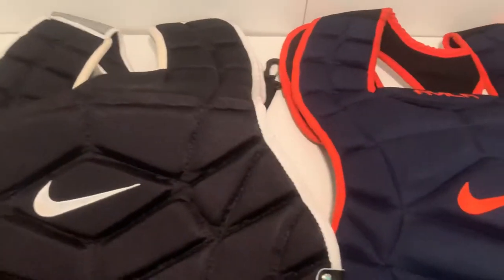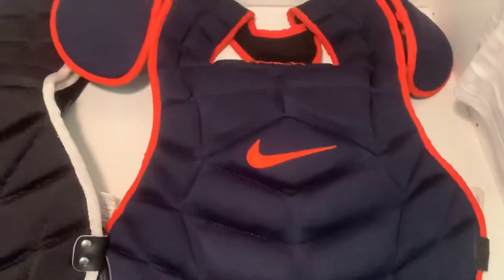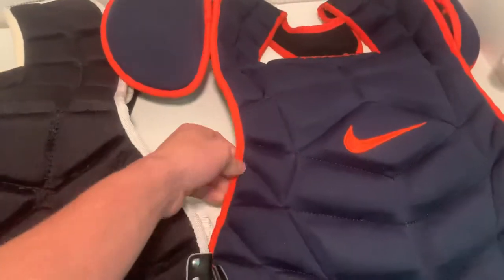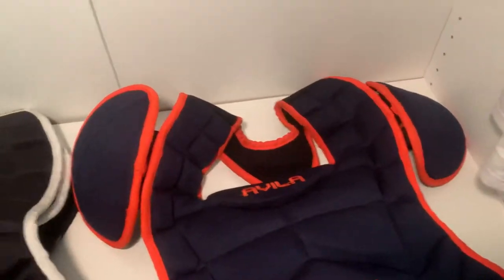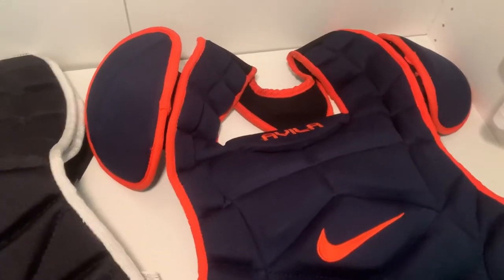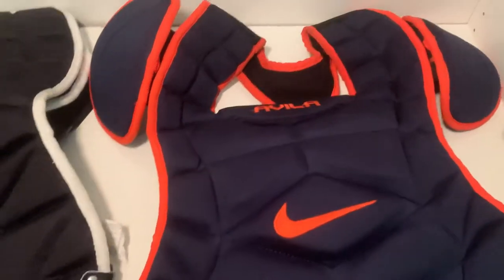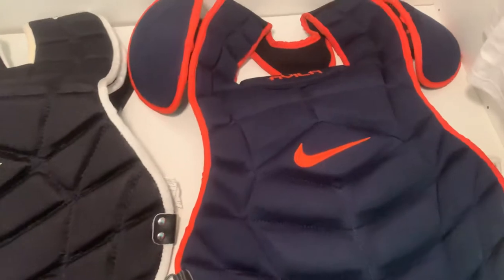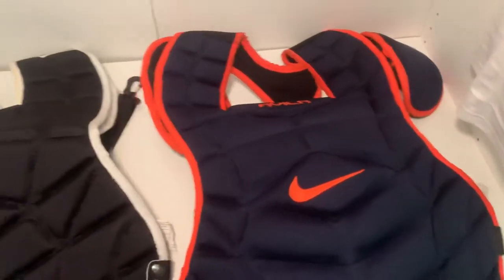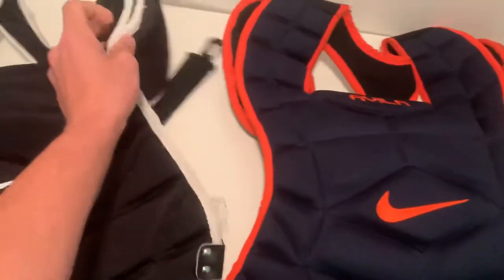Getting started with the gear — looking at this one, you get a nice navy color with orange trim. You got two shoulder pads; these are really tough, they're hard. Something great about Nike is the shoulders are very solid. Just yesterday I was out catching and got hit in the shoulders, and because these are so firm, it's really protective — you can keep your arm safe.